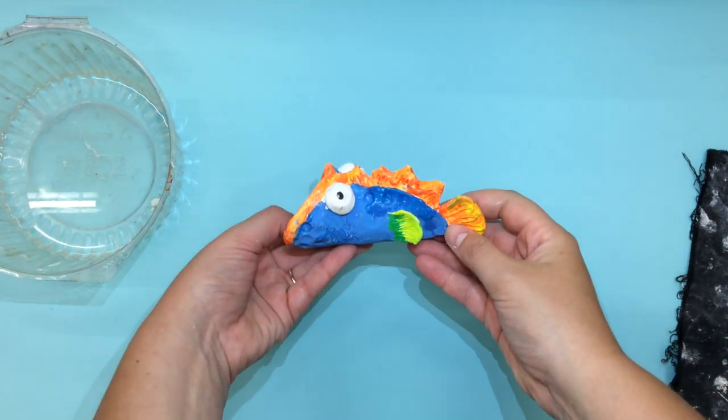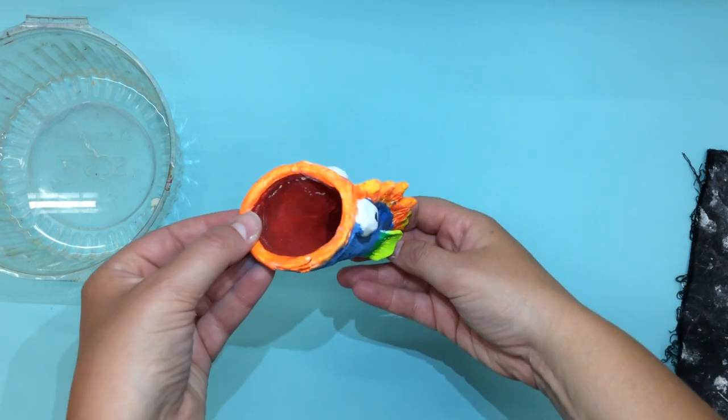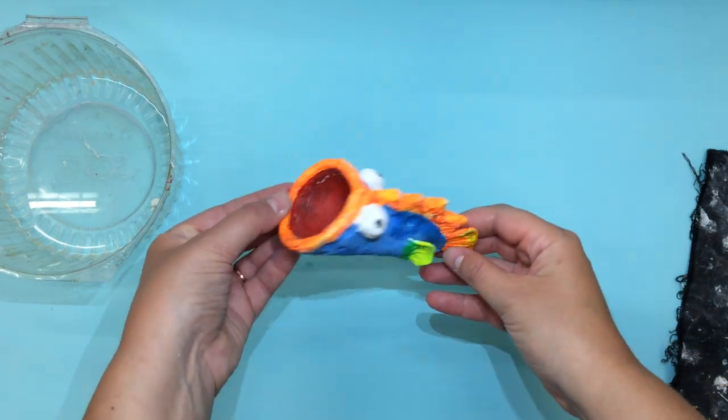Hello my creative second graders. Today we are going to be making this cute little fish that looks like I just caught it from out of the sea.